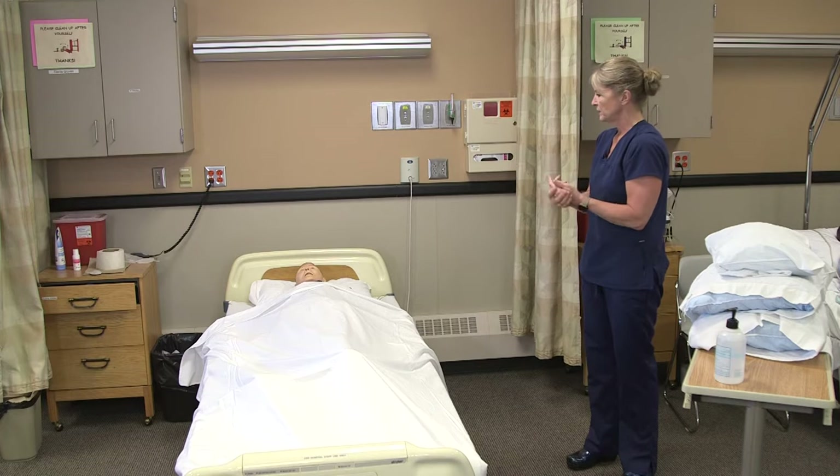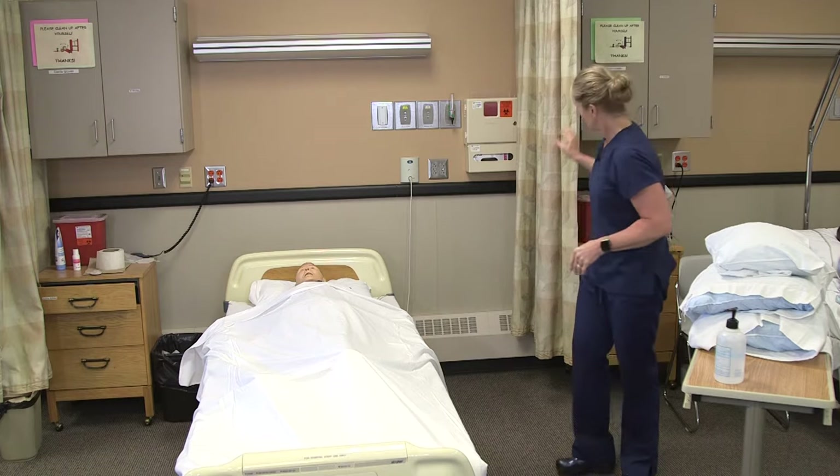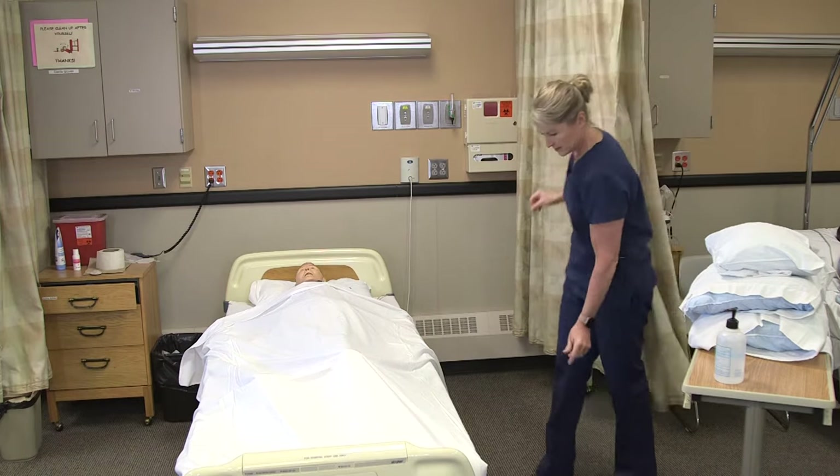Hi Lea, I'm here to move you from your back over to your right side. Is that okay? I'm going to provide for privacy here.